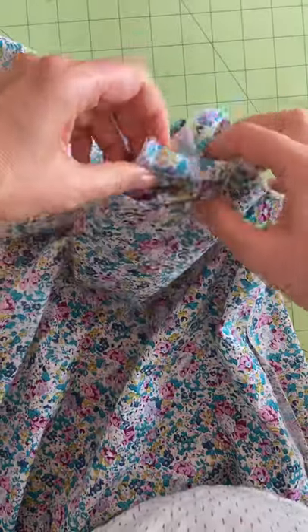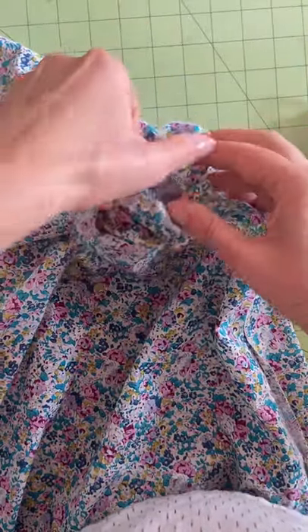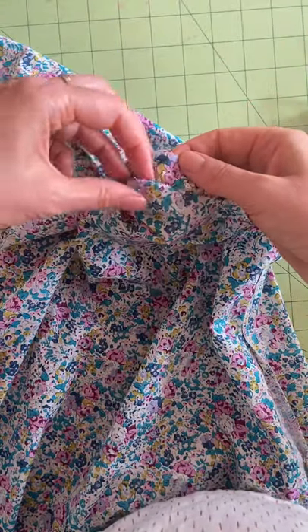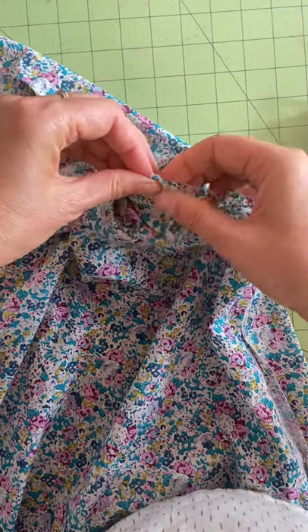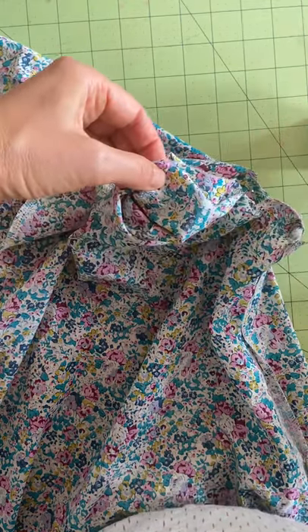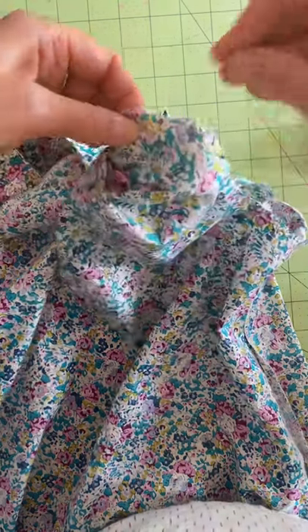Here's where the front of the dress is attached to the yoke, and there should be a notch on the facing — here it is. Line them up and pin. Do a pin while that's done.